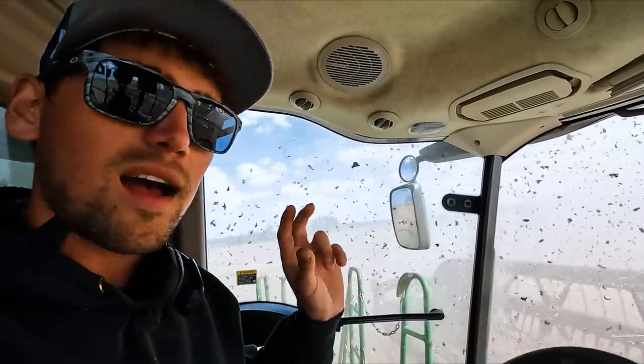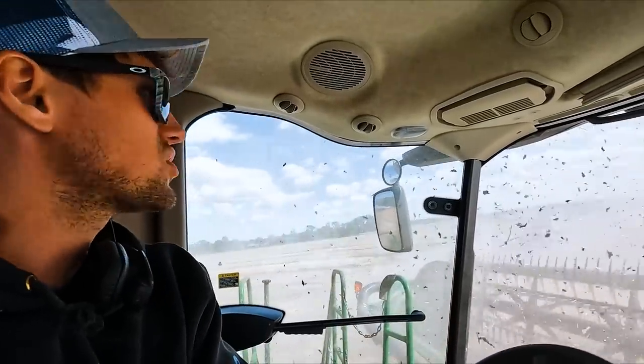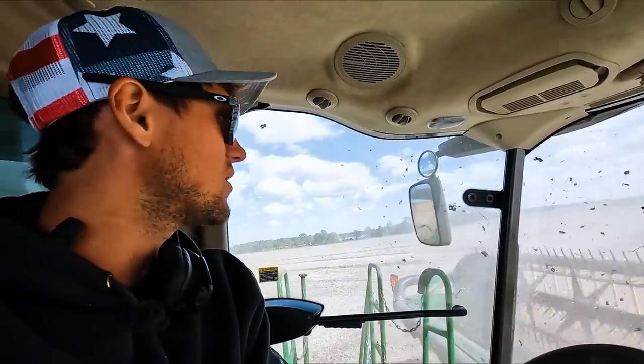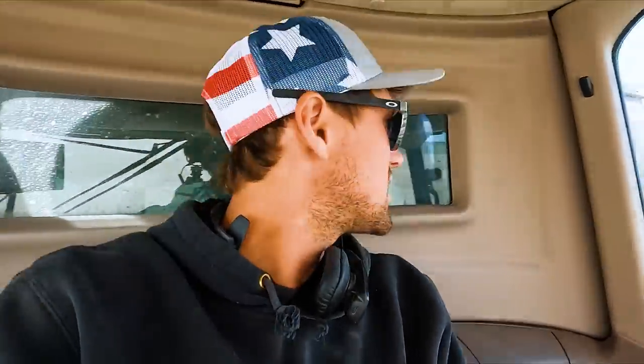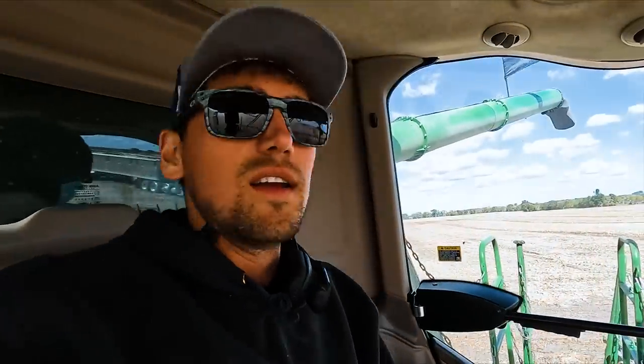They've got to be under 18 and above 13. Ideally, the wetter they are — the higher percent moisture — the better they actually combine. They don't break, they don't split. That's literally the best I've seen all season. So when the sun shines, we're giving her, and so far it's been going good.